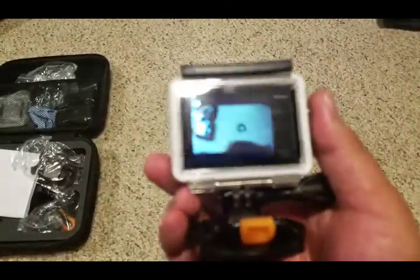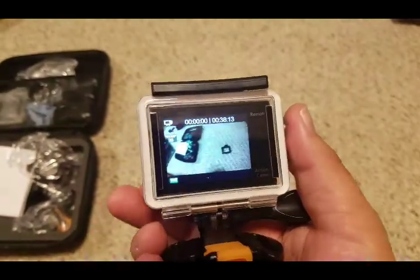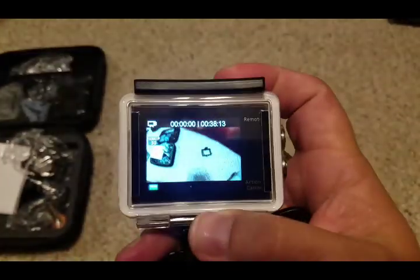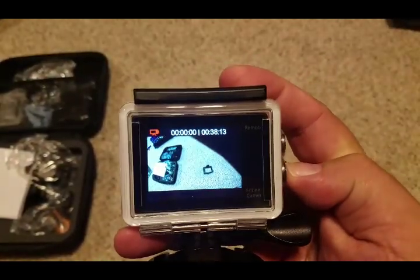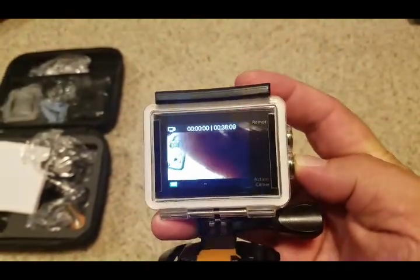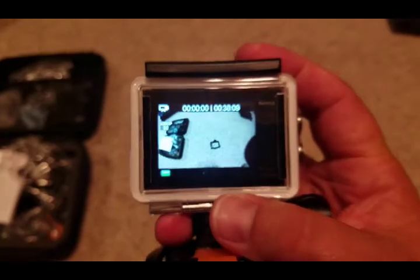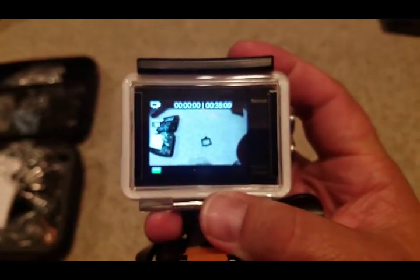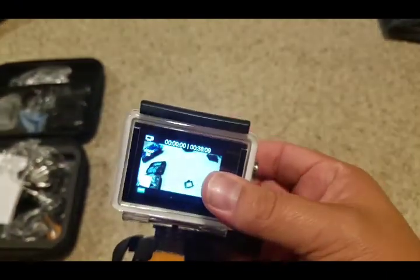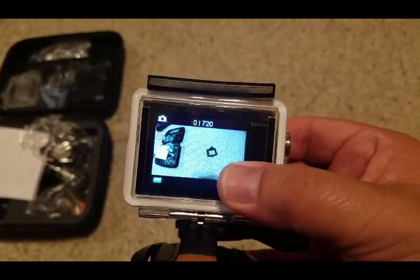It has several different menus you can cycle through. Right now it's not recording — 38 minutes of record time with a four gig card. It says 1080p at 30 frames per second, 4 gig, 38 minutes record time — pretty freaking sweet. You can switch it over to photos: 720 pictures.